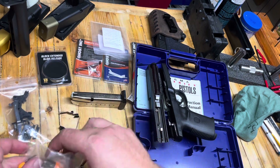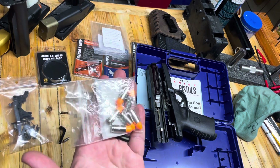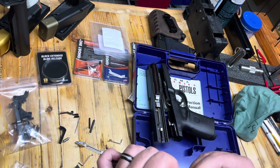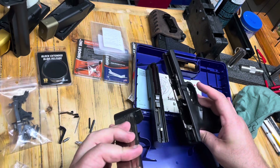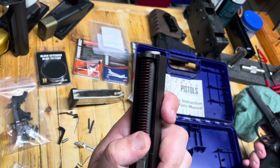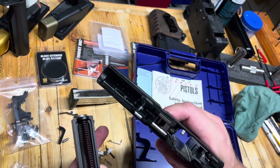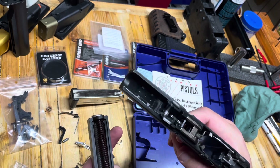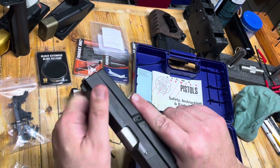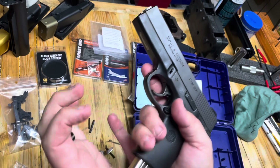I've got a link for snap caps — if you're doing anything with firearms, you need snap caps. Let's throw a couple of snap caps in and see if anything obvious happens. It 100% needs lubrication, it is very dry. And man, that looks just like a Glock — the internals, the trigger, it comes apart like a Glock, it looks like a Glock, it goes together like a Glock. It's even got a bad trigger like a Glock.